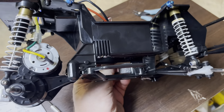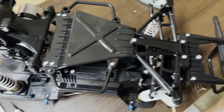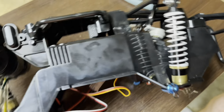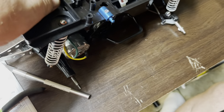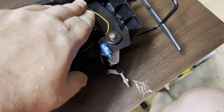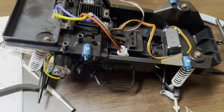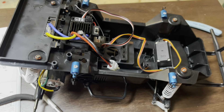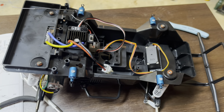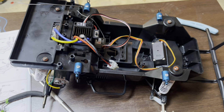We have one finished chassis — got all the good parts on it, working suspension front and rear. Got the electronics in there, so we are calling this an episode. Next time you see this thing it'll have wheels I'm waiting for, and hopefully the Rolling Thunder body — if not, we'll have the Lunchbox body on there, all held up and ready to go.